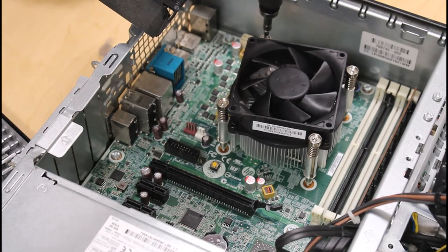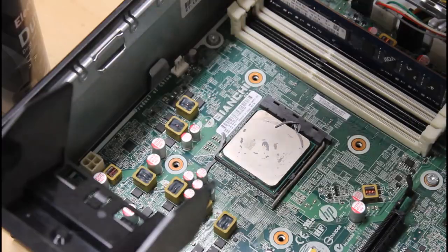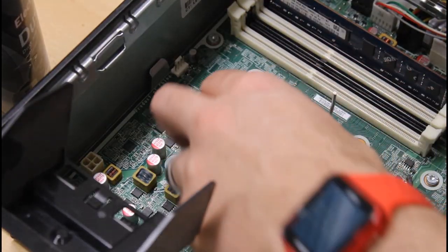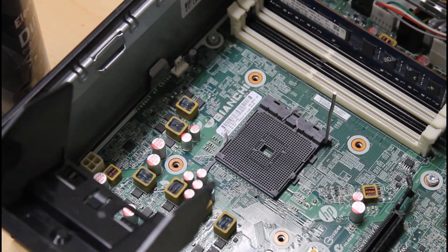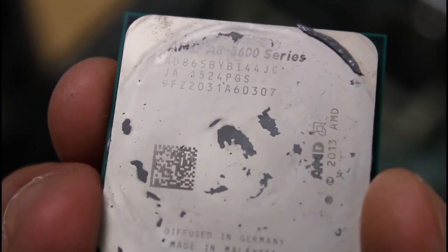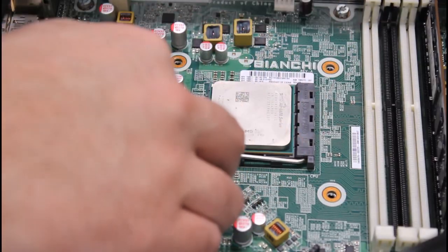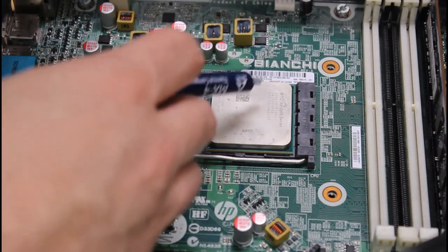I'll be sticking with the same CPU, but we're going to clean up and replace the old thermal paste. This isn't strictly necessary, but it can definitely help with thermals on an older machine if the old stuff is all dried up. With the CPU cleaned, we can see that this PC is running an AMD A8 8650 — definitely not the best, but it's sort of a decent match with the AMD R7 350X that I bought.